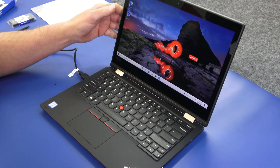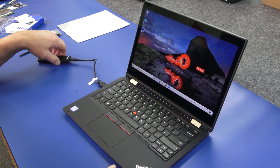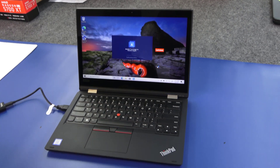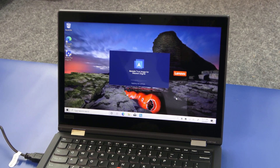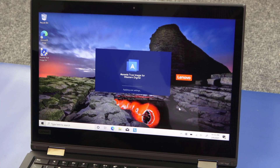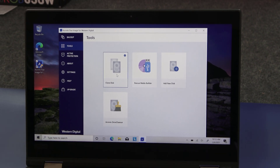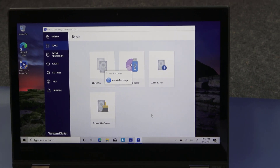Now I've already installed Acronis — just download it from Western Digital and install it, making sure you have your Western Digital drive hooked up so it'll work. Open the program. It's pretty straightforward to use. Whether you have a lot of data or no data, it's still going to work. This is a new computer so there's not a lot of data, meaning the cloning process won't take too long. When it comes up, simply choose clone disk — it is a touch screen so you can touch it as well. Now it's going to read the drives and accumulate data and information.